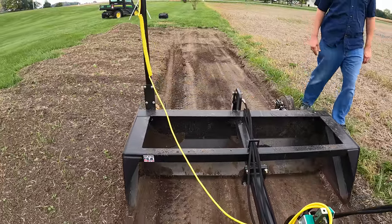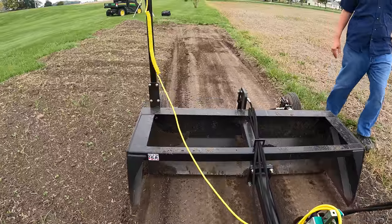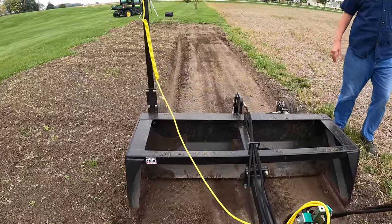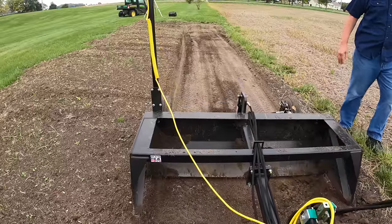Remember that sweet corn I planted on July 31st? Stay tuned till the very end of the video after the scripts reverse to get an update. Now we had a little high spot of dirt here so we'll grab that.